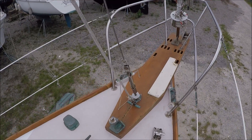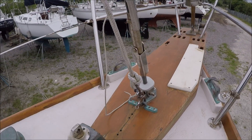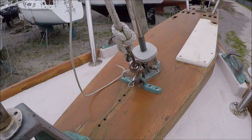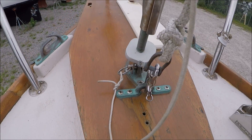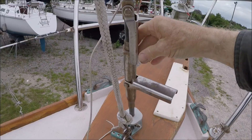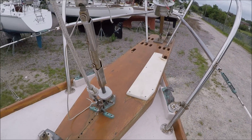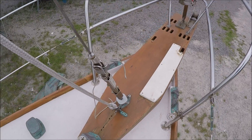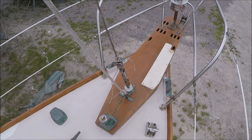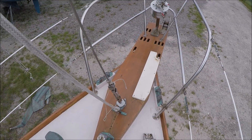It's got the staysail stay set up so that it's removable with a quick-release pin at the bottom and fold-out handles for the turnbuckle. That can be moved aft if you're not going to be using a staysail or a storm jib and you want to have easier tacking of the jib.